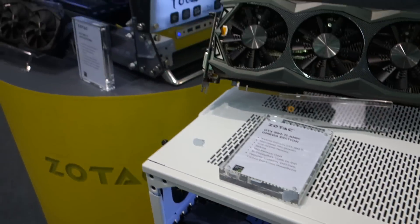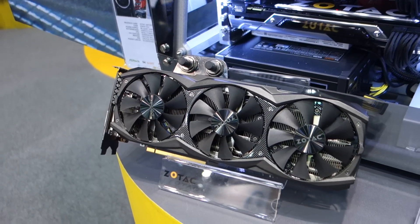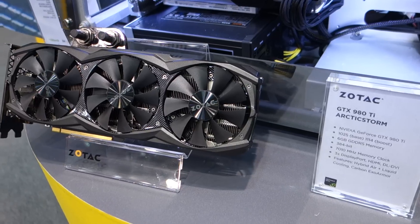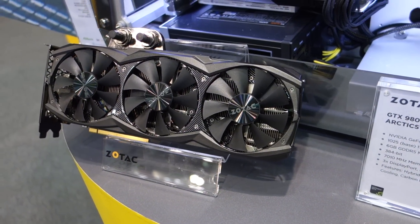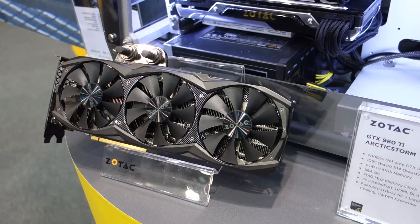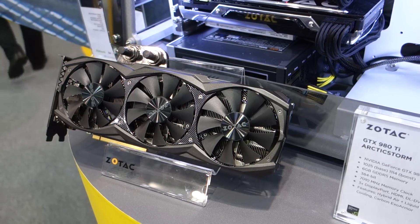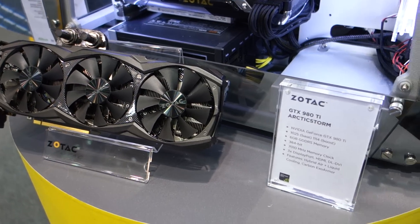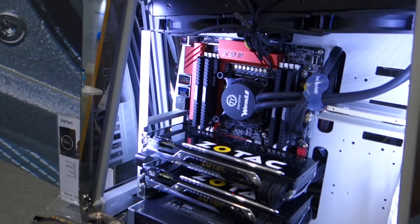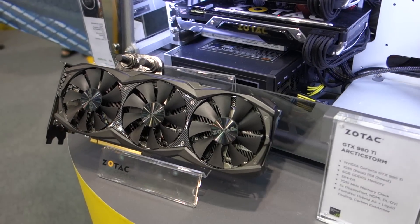Moving on over here, you guys have a hybrid water-cooled and air-cooled 980 Ti, right? Yes, this is the first Arctic cooling solution in Zotec's history. What's special about this is it's actually a hybrid solution — it comes with three 90mm fans and can also be used with the user's own water cooling system, so the end user can do overclocking themselves to a really, really high level.